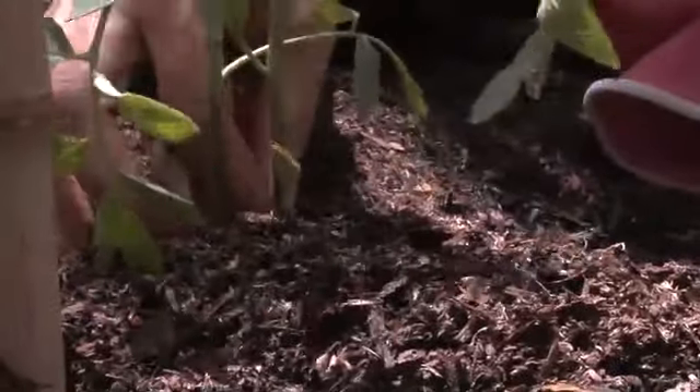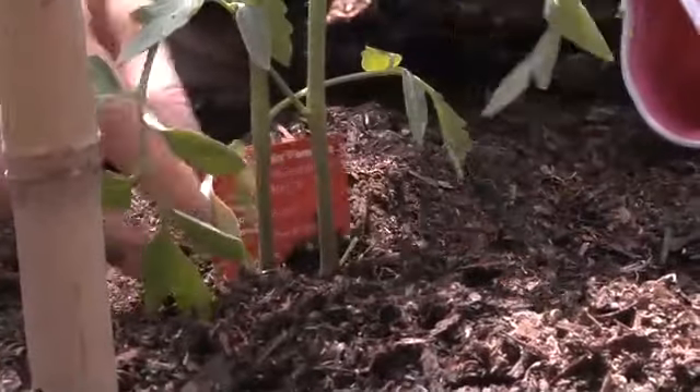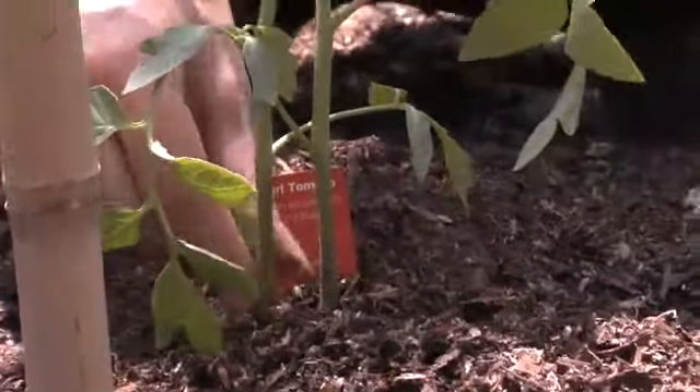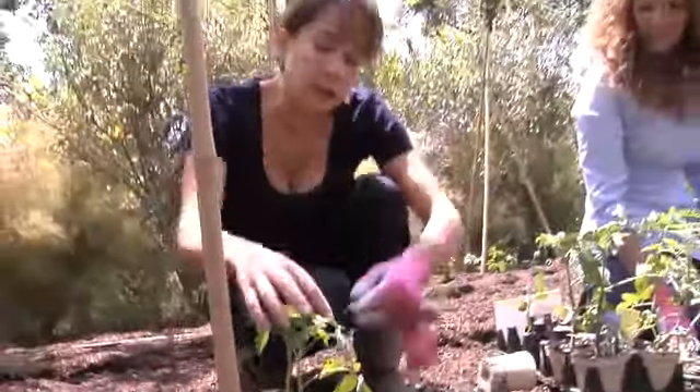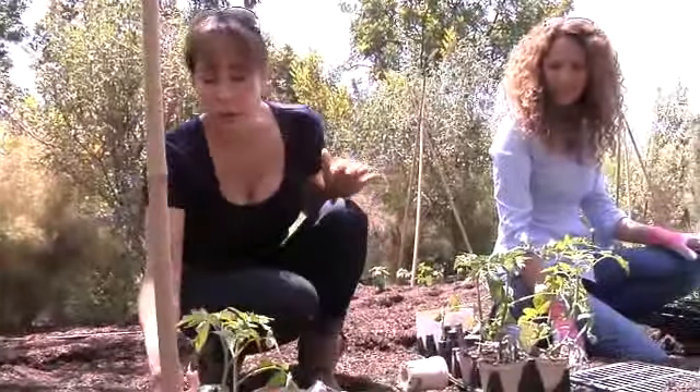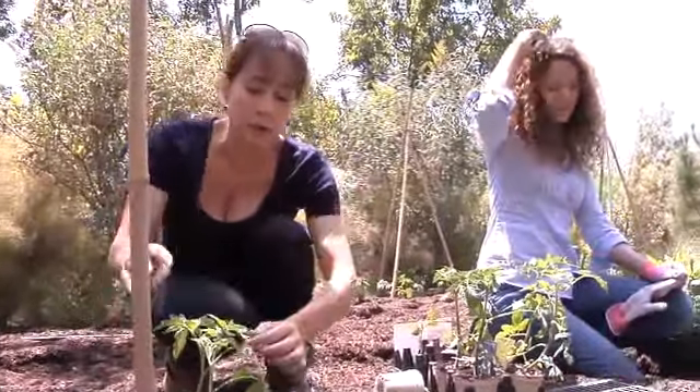Down below here, you can pluck off these little leaves — like that — and it'll help put more growth toward the tomato rather than the leaves. As they grow, you can continue to do that and take the smaller leaves off, the ones on the bottom. You don't want to do them all, but in the beginning you certainly want to get some of them.